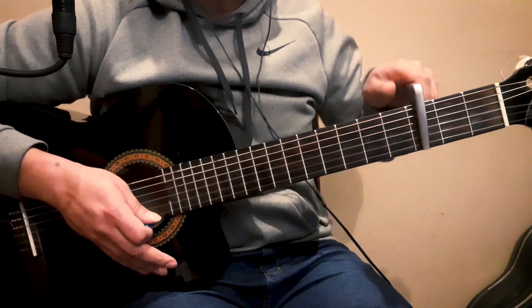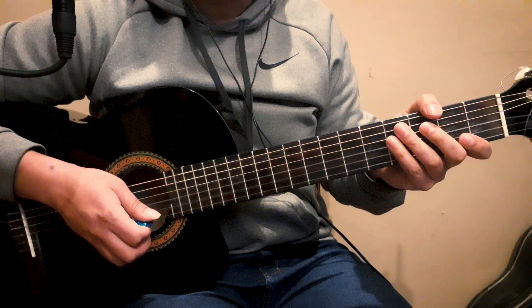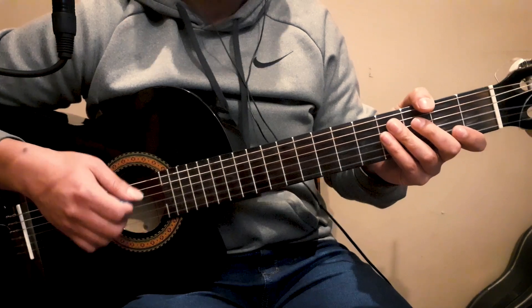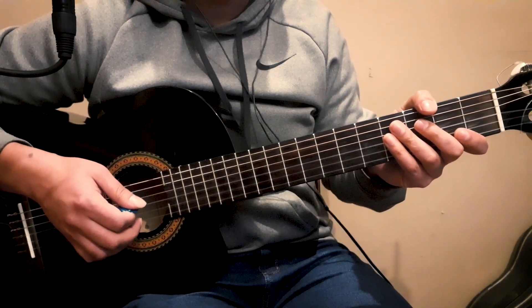En cuanto a la técnica del punteo, al ser un punteo lento que no requiere tanta destreza ni tanta velocidad, lo podría tocar tranquilamente con los dedos, y de hecho está tocado así en la versión original, está grabado así. Yo por un tema de costumbre lo voy a hacer con la puga, pero de las dos maneras va a sonar bien el punteo.